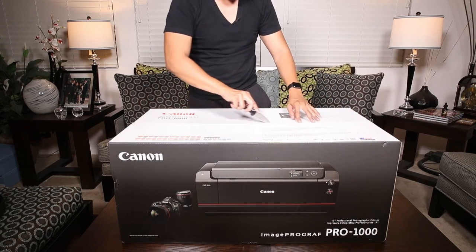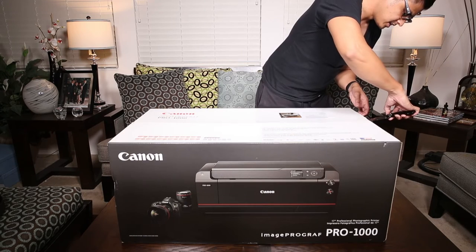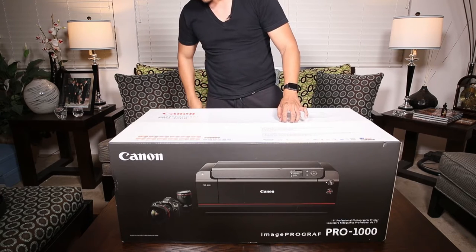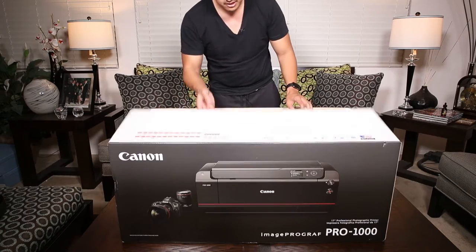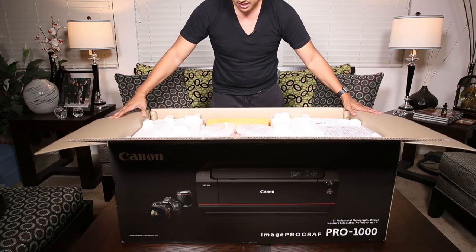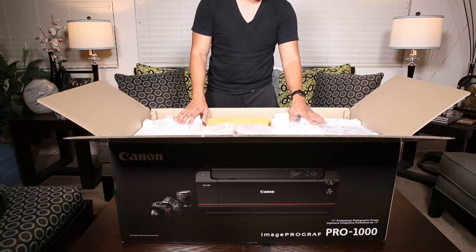I've actually been printing a lot more of my images lately which is why I looked into upgrading my printer. I haven't actually printed anything larger than 13 by 19, so I don't expect that I will want to get the Pro 2000 or the Pro 4000 printer in the future — not that I even have the space. This one will not fit currently where I have my Pro 100, so I think the Pro 100 is either going to get sold or just be used for normal office tasks.